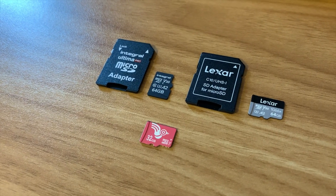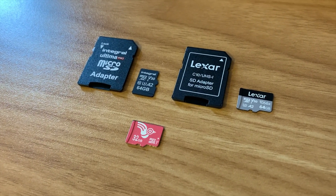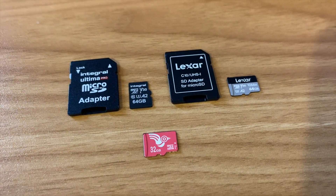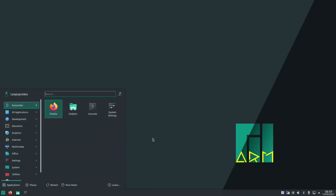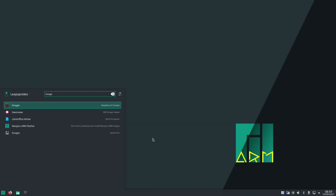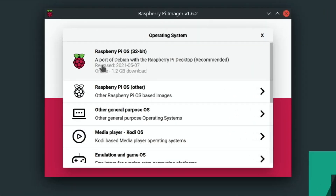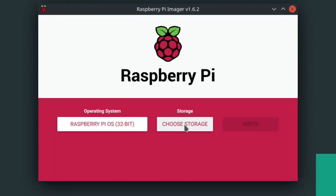I'll put all the speed test results in the description and also any previous speed test results I've got. There's also an Amazon Affiliate link, so if you want to buy any of these cards you can. Press the Windows key and start typing imager — that's all installed. Choose OS, I'm going to use the standard Raspberry Pi OS, and I'm going to write that to all three cards.